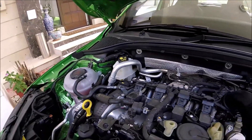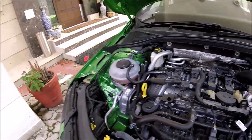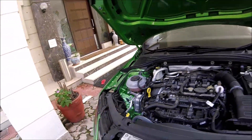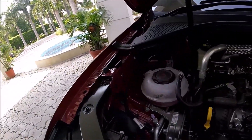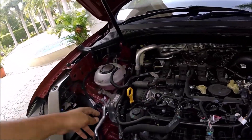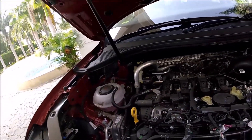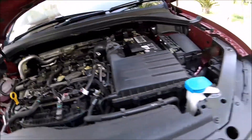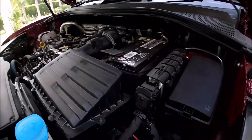The engine mounts look more or less the same between the two cars. There will likely be some part number differences since the RS245 has a stiffer bushing, but across most VWs they are essentially the same mount.